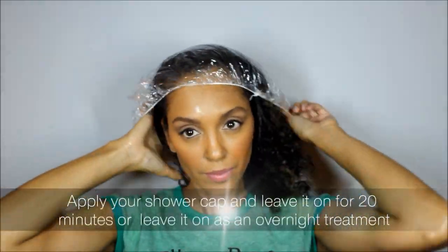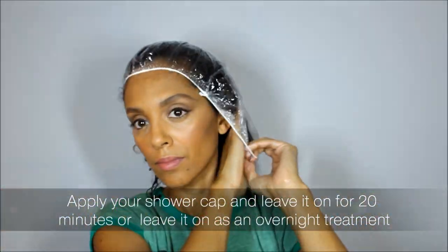Lastly, apply your shower cap and leave it on for 20 minutes. If you want to do an overnight treatment, add a couple of braids and then the shower cap.